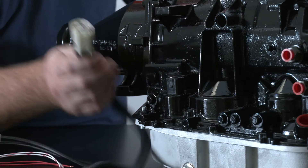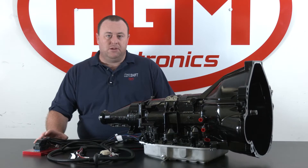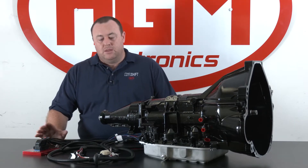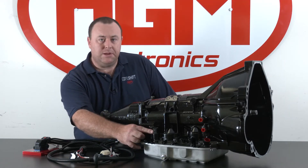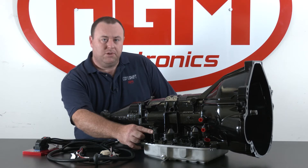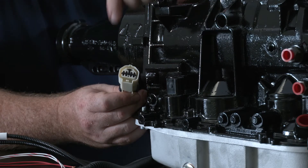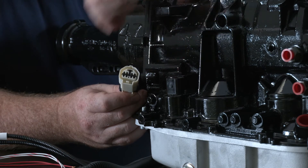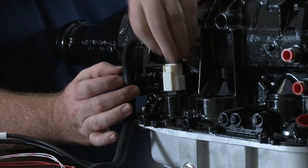The first part of the loom we're going to discuss is the main solenoid connector. There are a couple of different variations depending on whether you have the 4R70 or the 4R75. The main difference is you either have a black connector with seven pins or a nine-pin connector that is white. Today we are showing the 34203 connector, which connects straight on to the transmission solenoid connector.